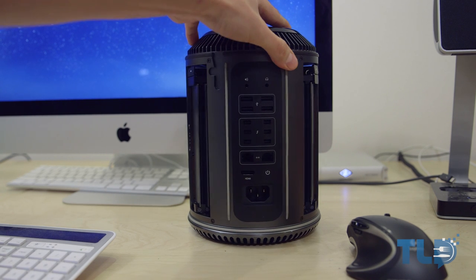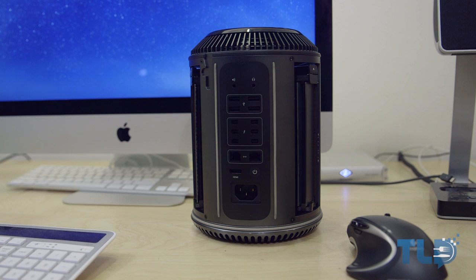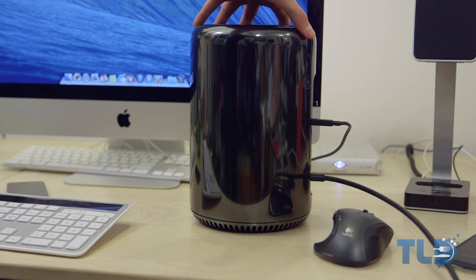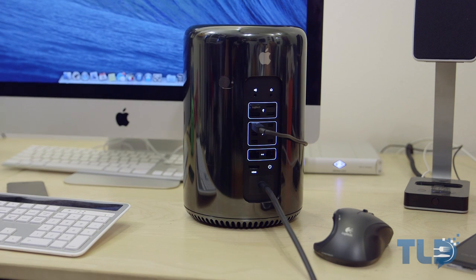On the back of the Mac Pro we have a combined digital and audio output right next to the headphone jack, below that four USB 3.0 ports, six Thunderbolt 2 ports, dual gigabit Ethernet ports, HDMI, and the power button. Someone asked on Twitter how easy it is to access the back once it's on your desk — it's actually pretty easy. The top acts as the handle, so you just spin it around. The back actually lights up and then you have access to all your ports.